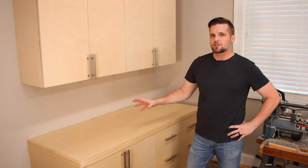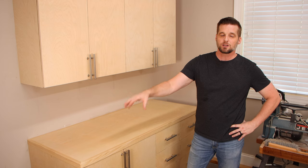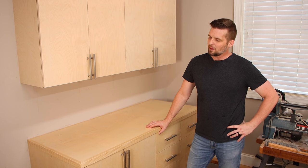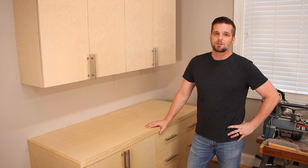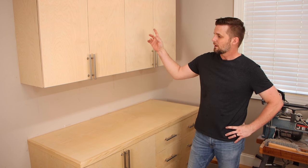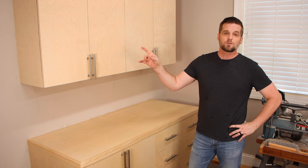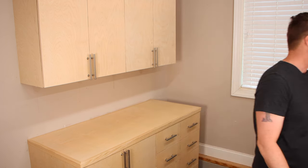Now that I've got these two finished, I think I'm going to take a break and wait to finish out the miter saw station. My plan is to build two more of these on that end, but to be frank it's not going to be cheap — plywood is really expensive right now, so I'm going to wait and give it some time. Look for those in an upcoming video. Lucky for you, I've got a free plan for both of these — you can build as many as you want. Link to those is down below.